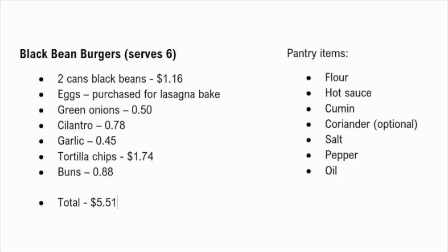Here is the cost breakdown for the black bean burgers. I priced all of my groceries using Walmart's prices, which I think is the most accessible overall. You could definitely get some ingredients cheaper if you have an Aldi or another discount store near you. I also did not count basic pantry items like flour, salt, oil, and spices in this total. For the black bean burgers, which serves six, two cans of black beans come in at $1.16, green onions 50 cents, cilantro 78 cents, garlic 45 cents, tortilla chips $1.74, and buns 88 cents, for a grand total of $5.51. Eggs will be counted in the lasagna bake.